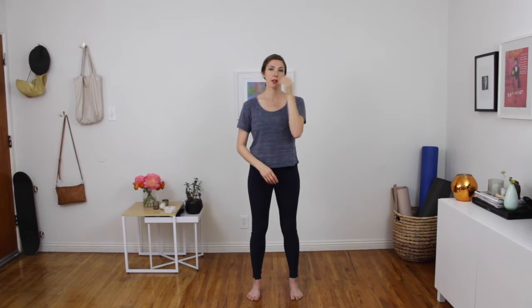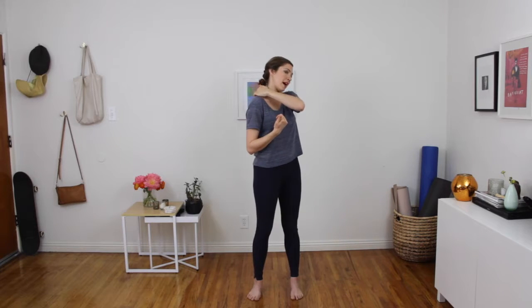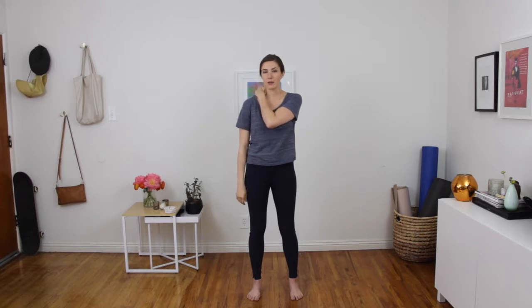We're going to take our opposite hand to the shoulder. So I'm taking my left hand to my right shoulder and I'm kind of squeezing. I don't want to pinch too much in here but more along the back side. I'm just going to squeeze a little bit, get a nice grip, maybe feel some trigger points in there.